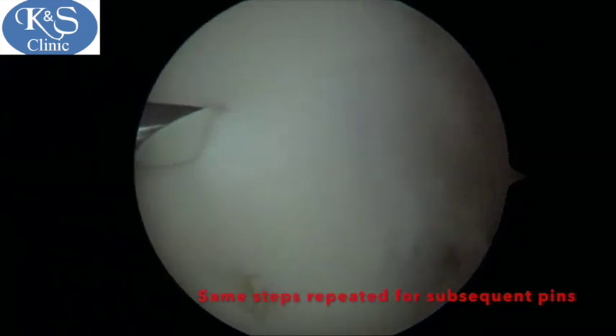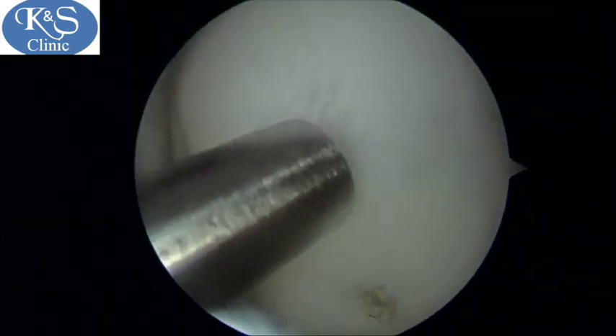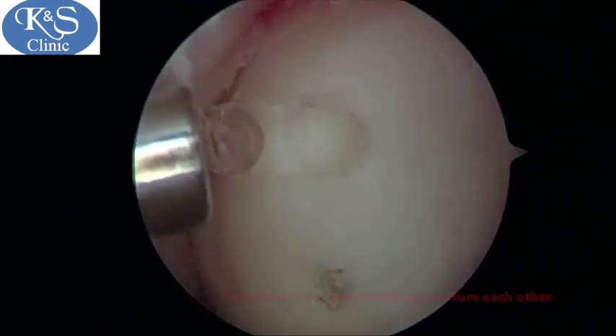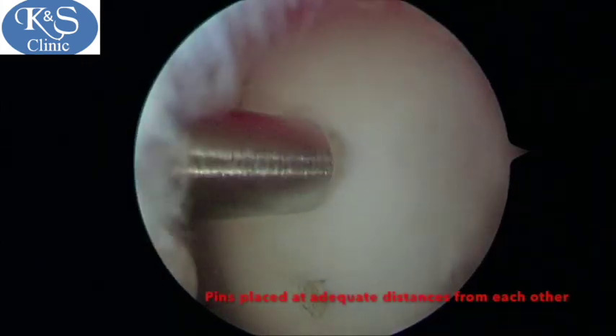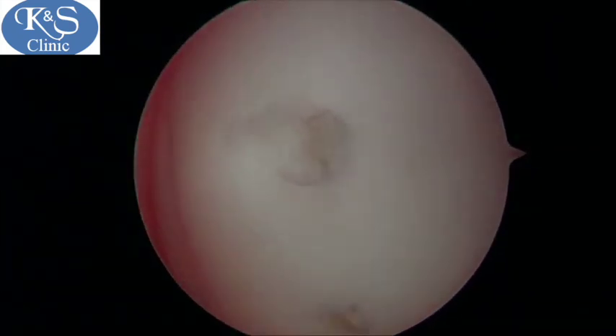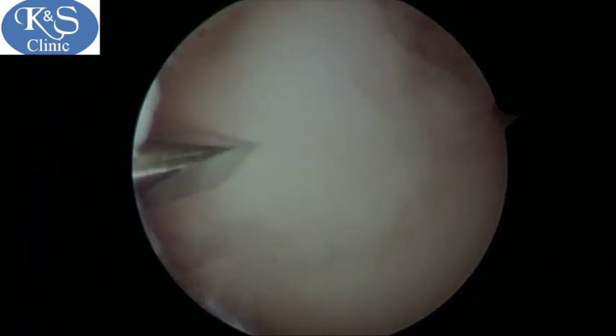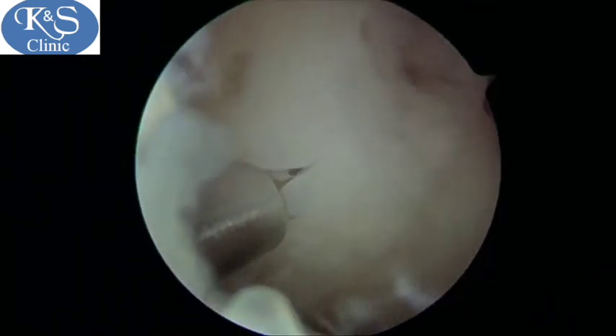This process is then repeated for subsequent pins, first starting on one side of the knee. In this case I have gone from distal to proximal — that is, from down to up — as it is a rather large lesion. You can check for appropriate depth by removing the sleeve intermittently.